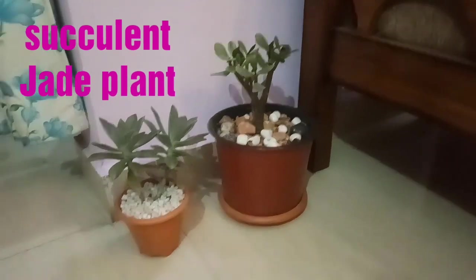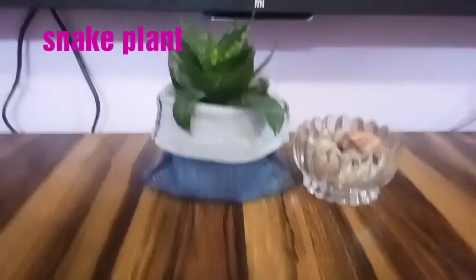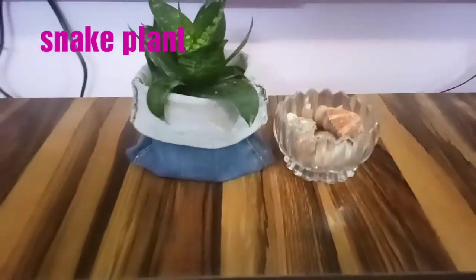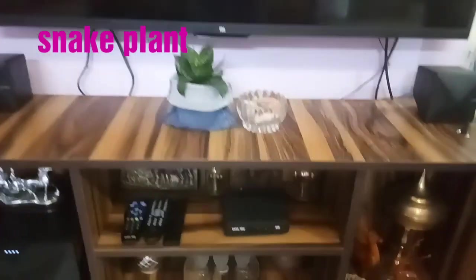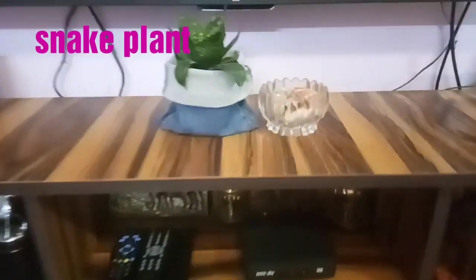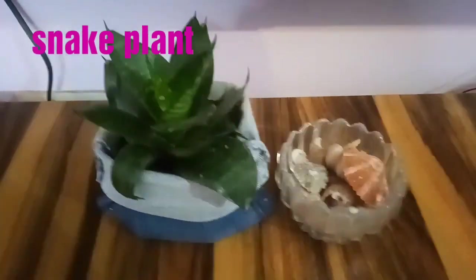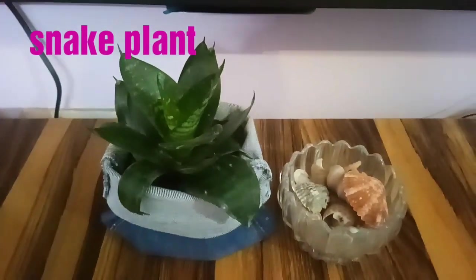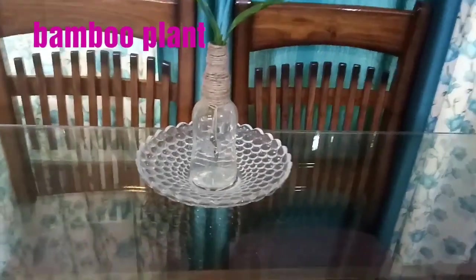Here beside another single sofa I have a succulent and a jade plant, and the base I have covered with beautiful stones. You can also see another variety of small snake plant, and I have made a jeans DIY pot for this plant — the video of this pot is already uploaded in my channel. You can see how beautiful the plant is looking in the jeans DIY pot. Beside it I have put some shells to give it a nice complement.